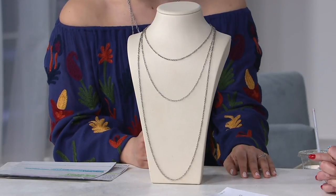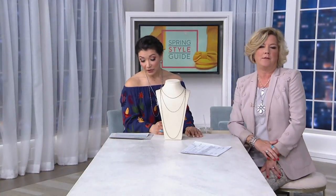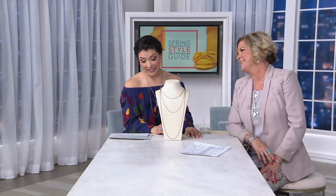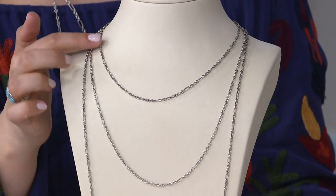Now it's $39.98 — sterling silver, solid, not hollow. The 24 inch is $47.98 and the 36 inch is $63.98. Sometimes at high-end luxury jewelers, the 18 inch alone would cost almost as much as the 24 or 36.